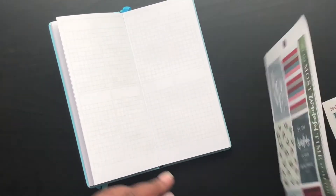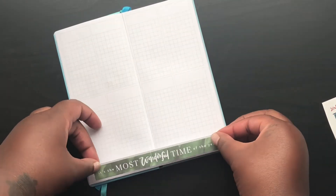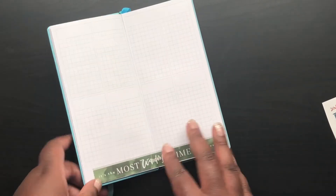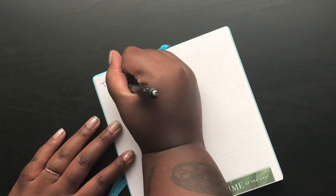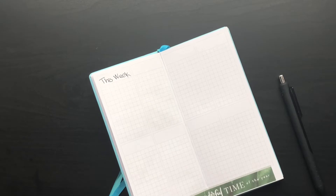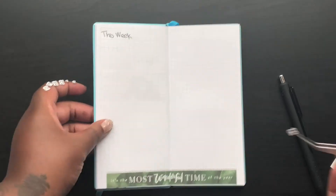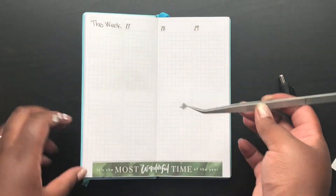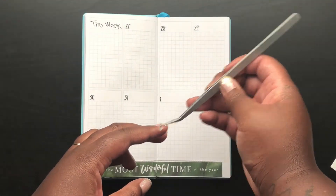Zooming in here a little bit. The first sticker I put down is 'It's the Most Wonderful Time of the Year.' Did you sing that in your head? I was trying so hard not to sing it. I put that down at the bottom — it doesn't fit perfectly, but it honestly does not bother me at all. I creased it in the middle so when you fold the book back up, it stays. Then putting these date dot stickers down — I'm pretty sure they're from a Sweet Avis paper kit.